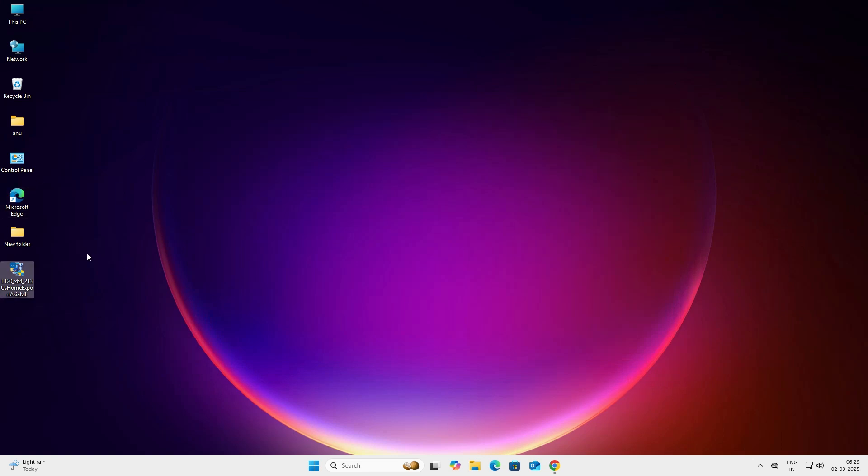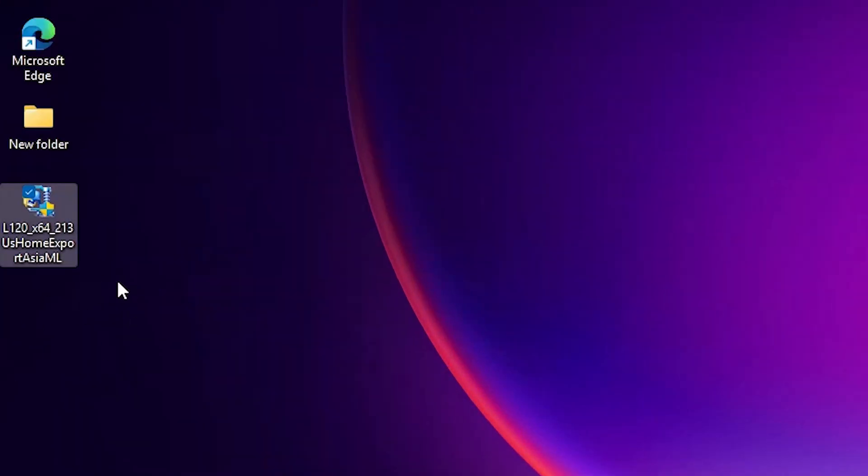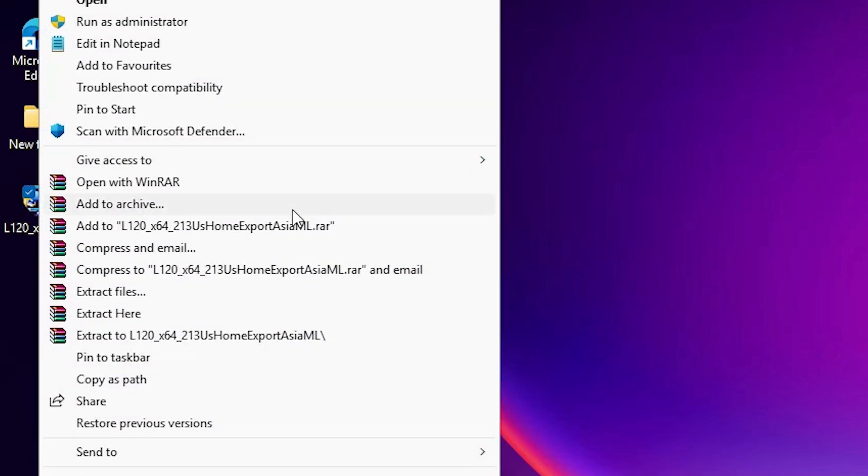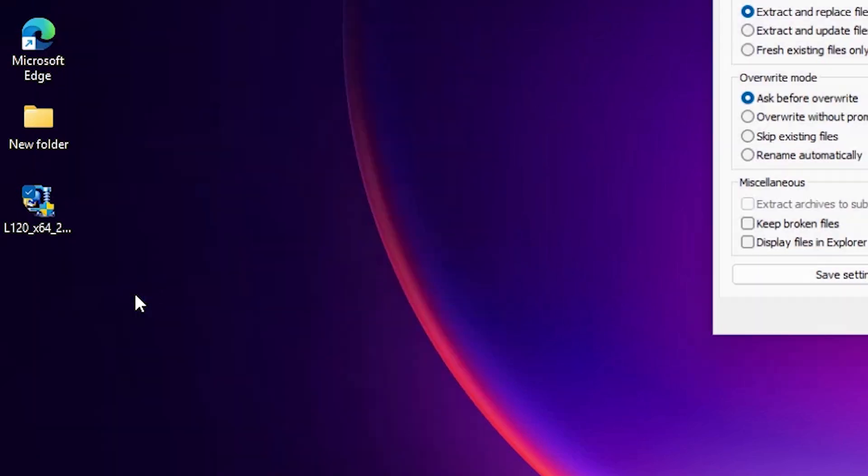Drag the setup file to the desktop and close it. Here is our setup file — it is actually a compressed file and we are going to extract or unzip it. Go to the file, right-click on it, find 'Show more options', click on 'Extract files', and click OK.